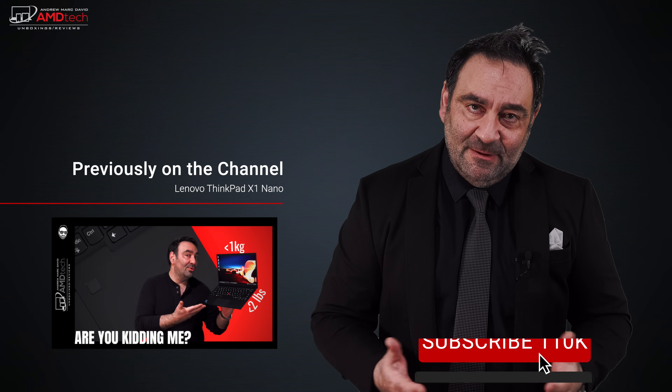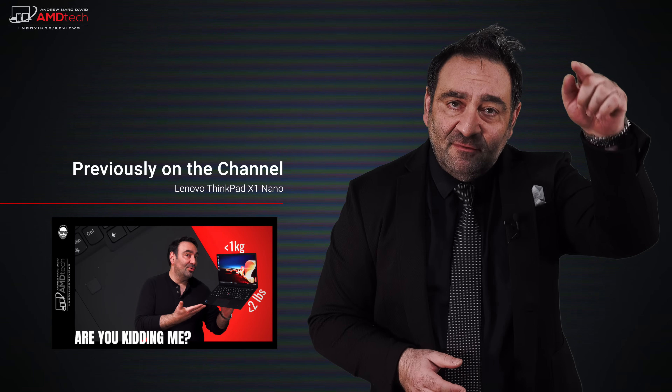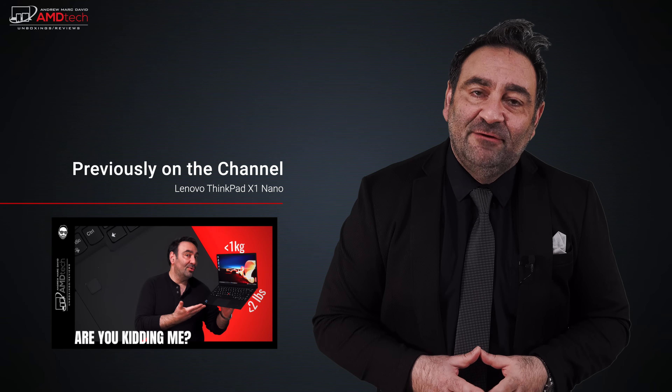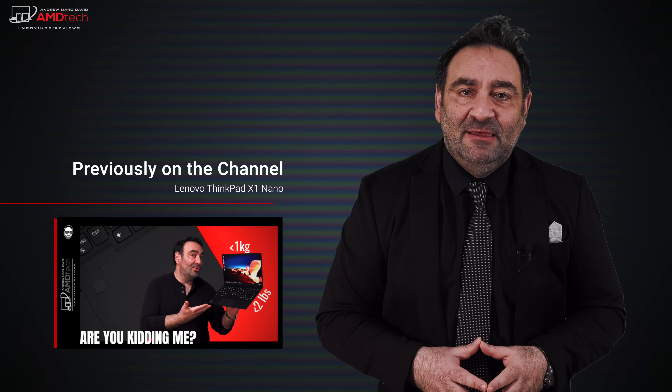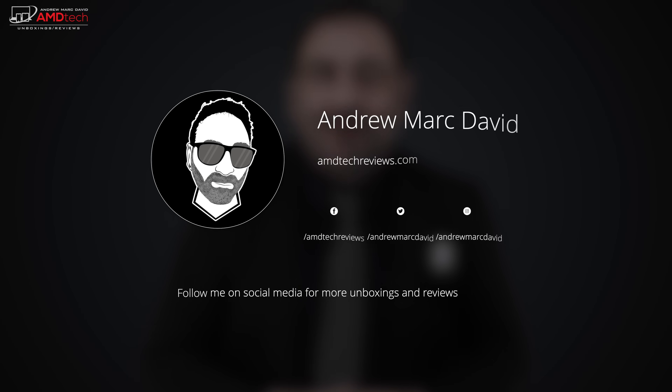Please hit the like button, subscribe, and share this video. Leave a comment below — let me know how I'm doing or if there's a device you'd like me to review. Check me out on Facebook, Twitter, Instagram, and of course my website, AMDTechReviews.com. Until next time, this is Andrew from AMD Tech — see ya!